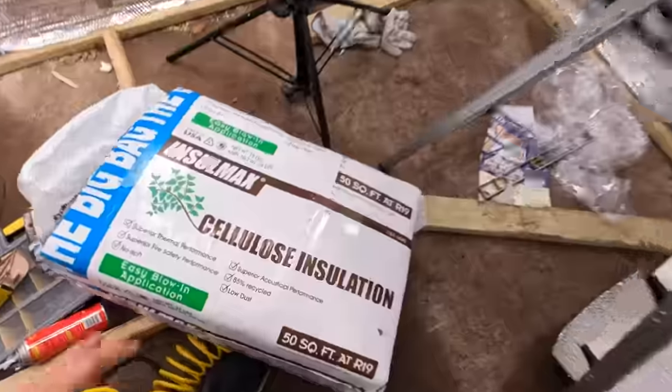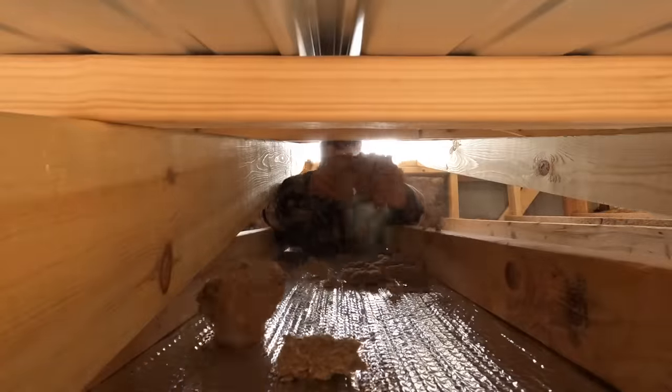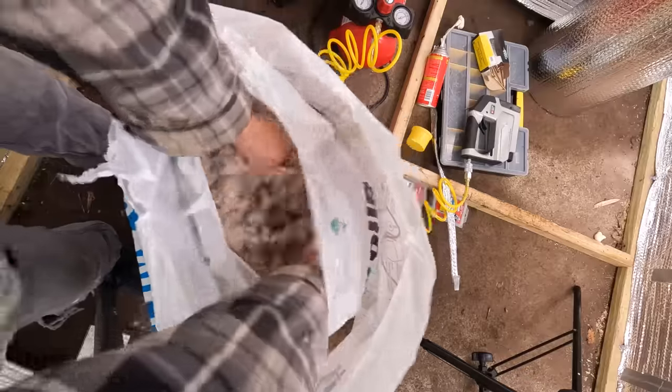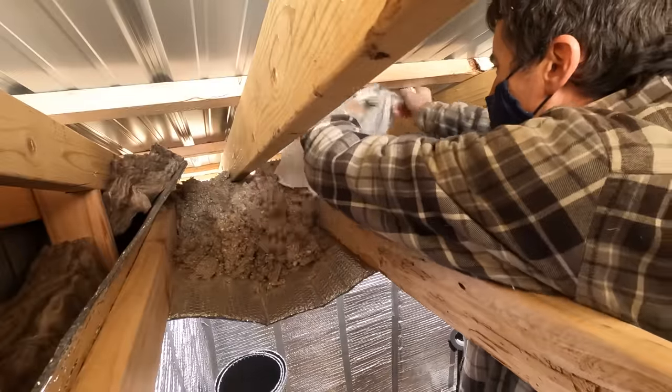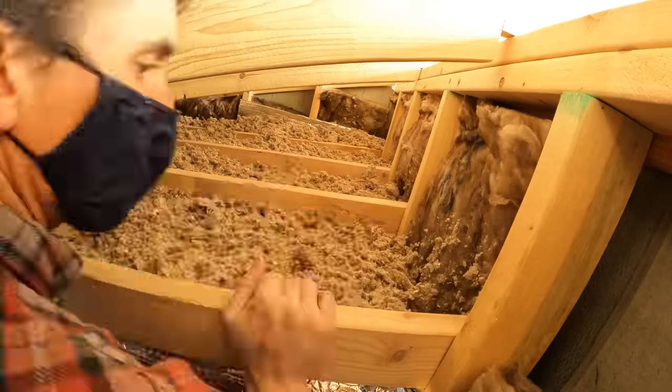Now we have a nice air gap up here that we need to insulate. This is blow-in insulation that you'd normally want to rent a machine to help blow the fluff around, but since this is a pretty small job, I just fluffed it up and threw it in between the rafters by hand. Not sure I would do it this way again, but in the end it got the job done.